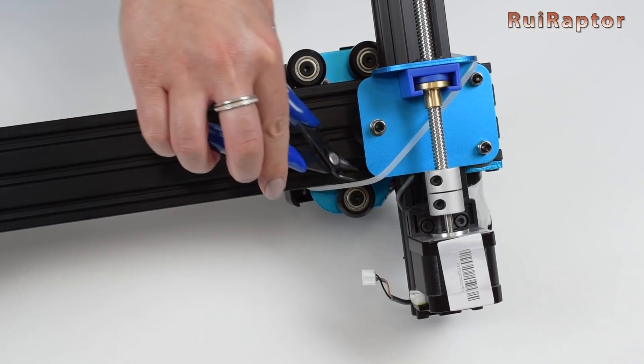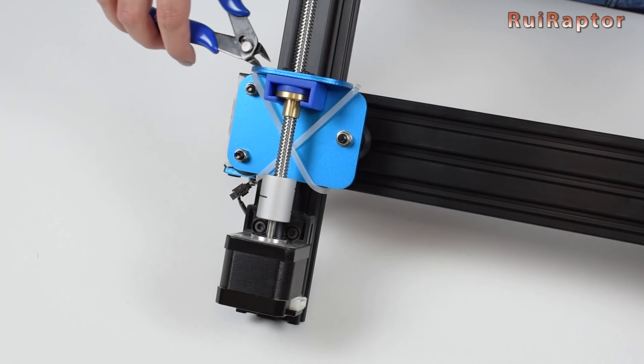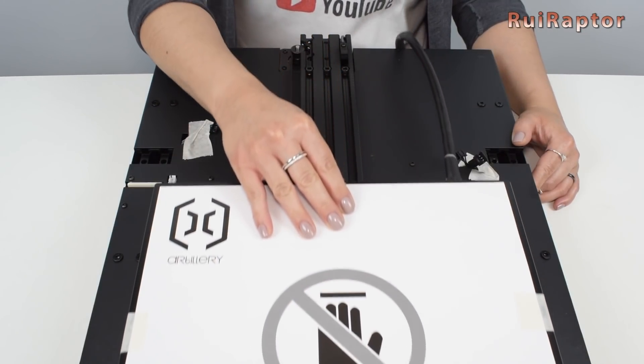Before we proceed with the assembly, we can start by cutting out the zip ties that secure the axis, and then also remove all the tape that secures the connectors.